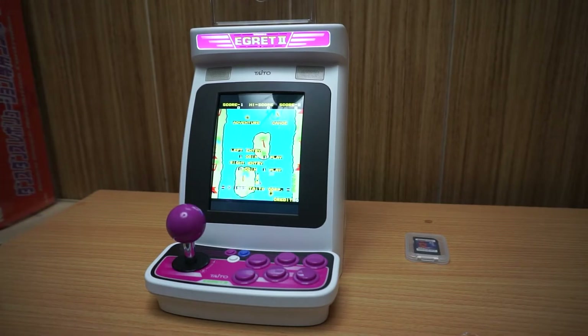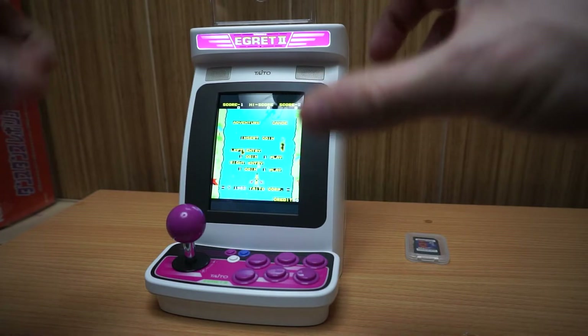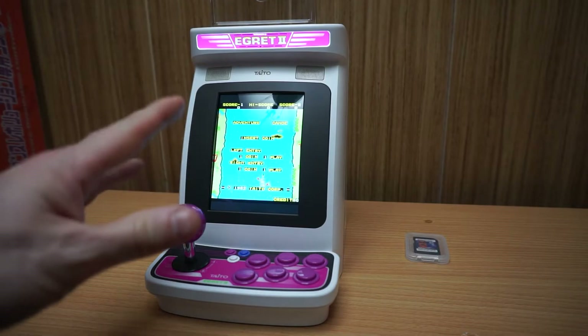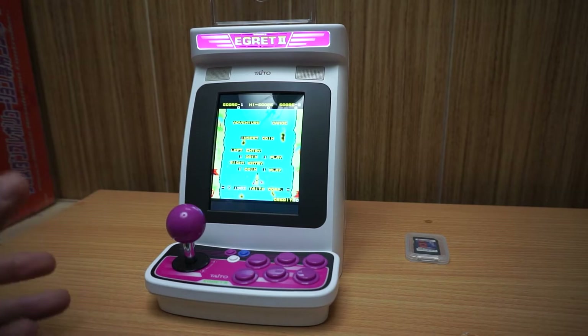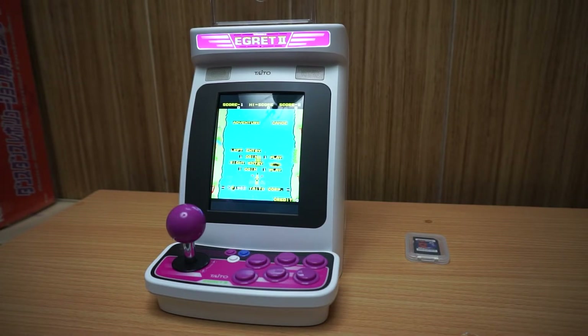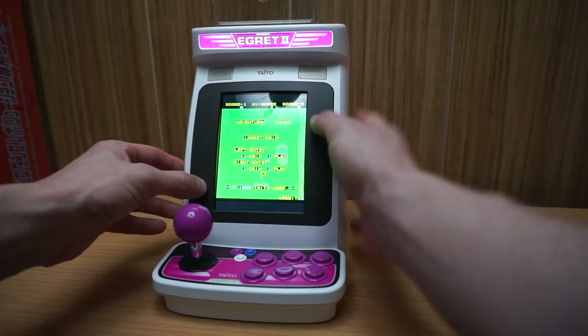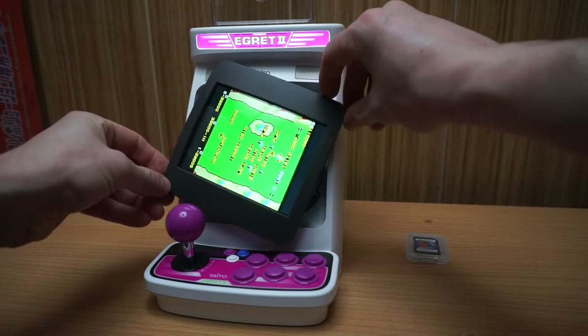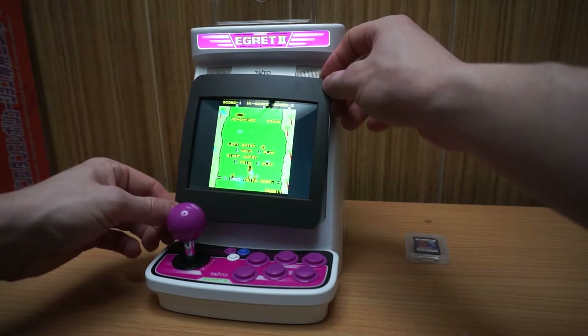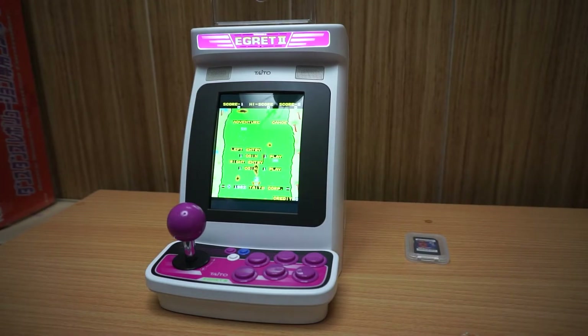I don't own the Sega Astro City Mini, but the main reason I never bought it — being a big Sega fan — is that the screen had black bars on the side even beyond the 16:9 ratio. They couldn't even hide it behind the bezel. If the screen isn't flush with the bezel it looks terrible, and the Astro City Mini is actually even smaller than this one. But on this unit — I can't get enough of doing this rotation. That's one thing you'll notice if you pick this up.